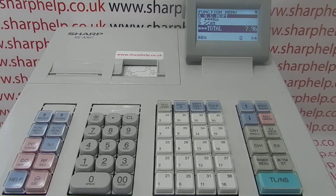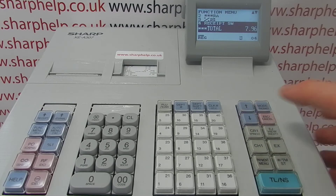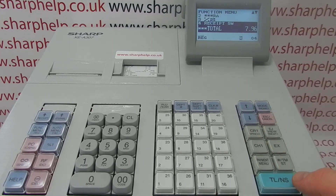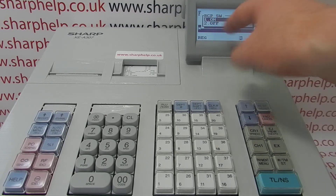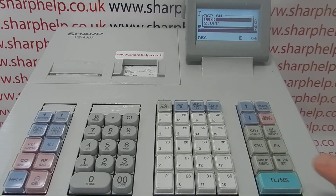So you press function menu, arrow down to line 4, receipt SW, press TL&S, and then if the receipt switch is highlighted on then you simply press the green button. If it's not, just arrow up and make sure that it is highlighted, press the green button TL&S, and the receipt is now on.